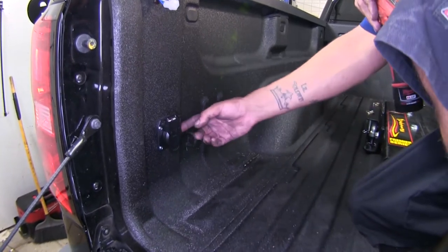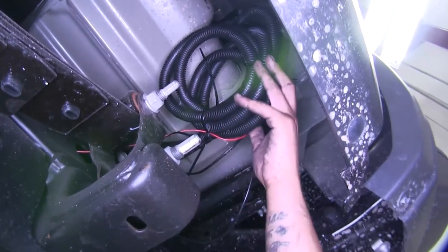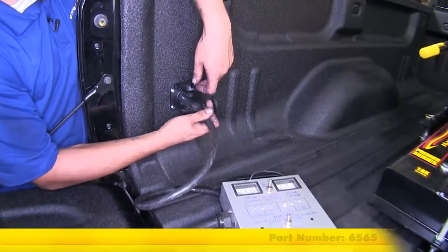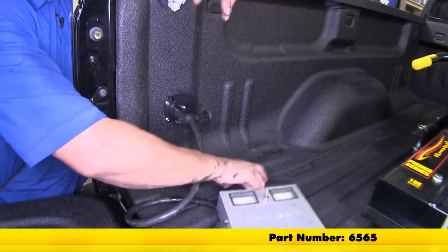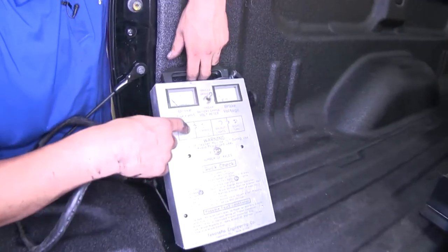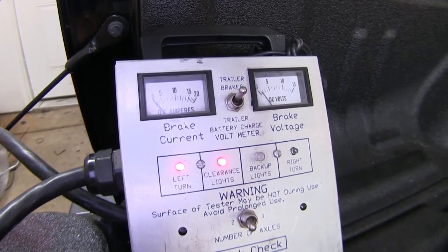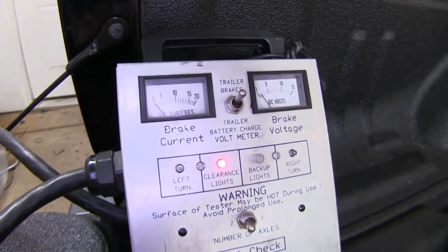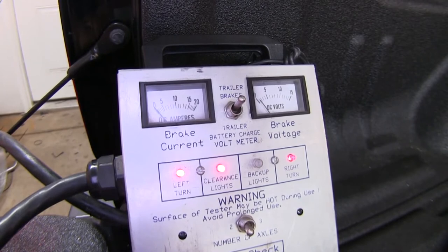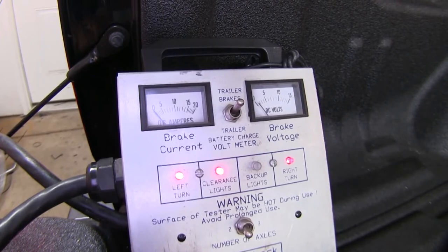Now we can go ahead and clean up all the loose wires underneath and make sure that everything is working. I've zip-tied my wires to the frame here and bundled them up so they don't get in the way or interfere with anything. I'm going to take my seven-way tester and plug it in, and grab an extra set of hands so they can run my lights and I can verify everything's working properly. The headlights are working. Left turn signal — good. Right turn signal — good. Brakes — good. Both turn signals — all right, everything looks good, we're ready to hit the road.